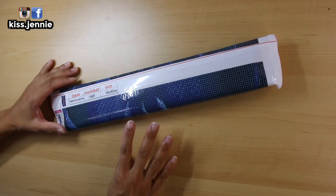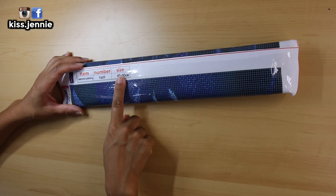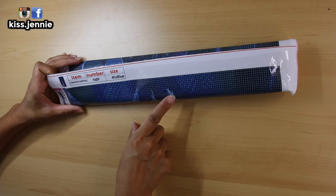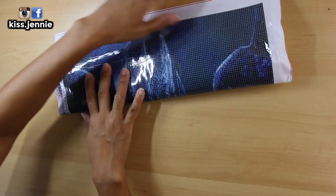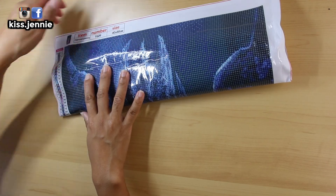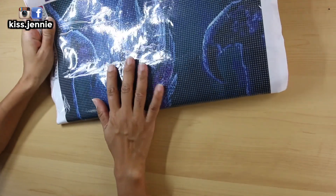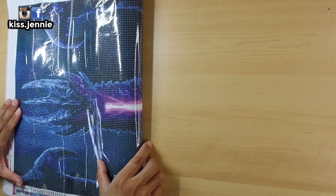The second diamond painting — the reason why I'm so excited — is a 40 by 80, so it is a bigger canvas. I'm assuming it's round drills. I'm not even going to tell you what it is. I'm just going to unroll it and you guys will be like, 'Oh, typical Jenny — another one of these paintings.' I'll unroll it on the side.